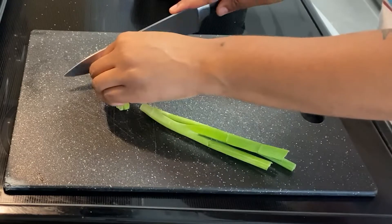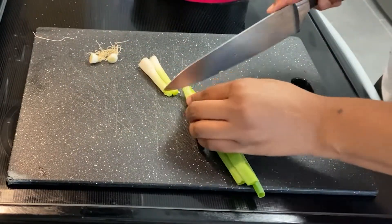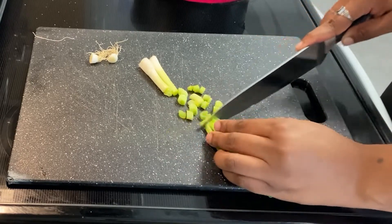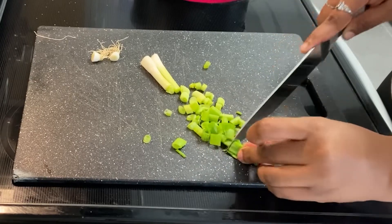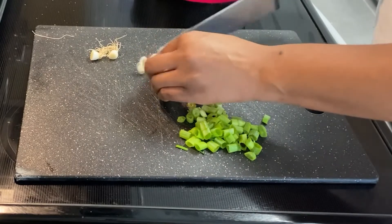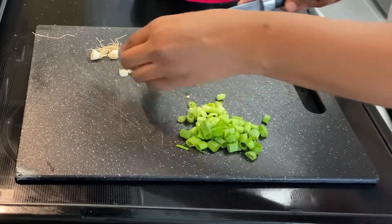Then I'm going to take a scallion and separate the whites from the greens. I'm going to just roughly chop those. If you have seen my previous cooking videos, I am still working on my knife skills, so do not judge me. I'm just trying to chop them as evenly as possible. We are going to use the greens of the scallions for a garnish and then cook the whites.